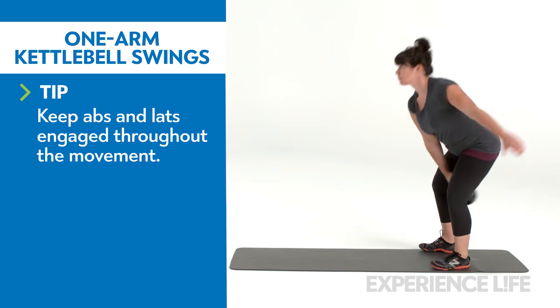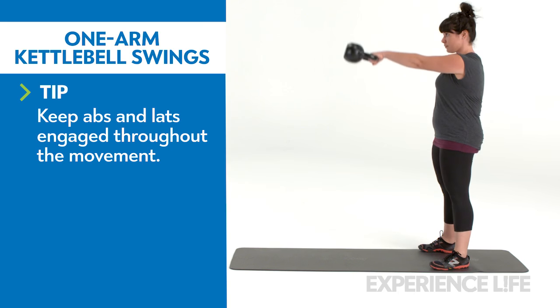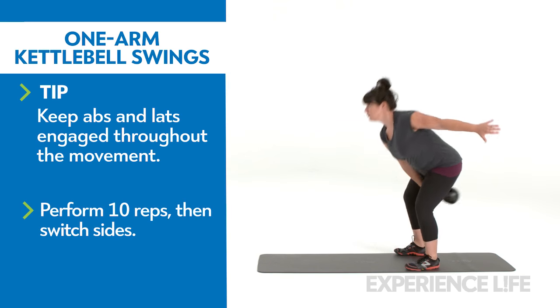Extend your hips, straighten your legs, and squeeze your glutes to reverse the movement and propel the kettlebell forward until it reaches about chest height. Guide the kettlebell back, keeping the bell high between your legs. Repeat until you finish your set.